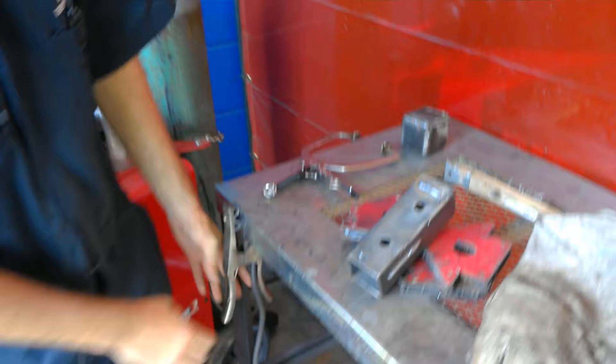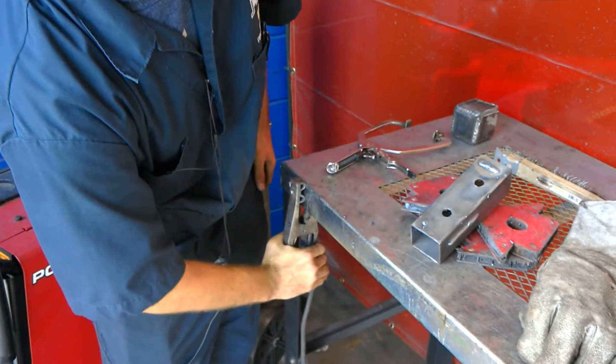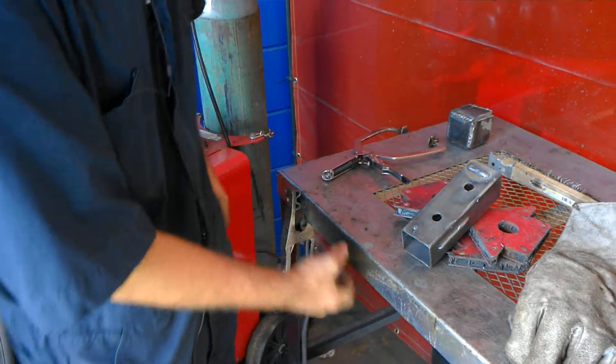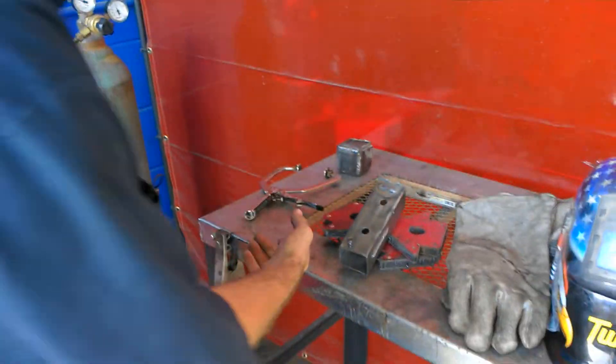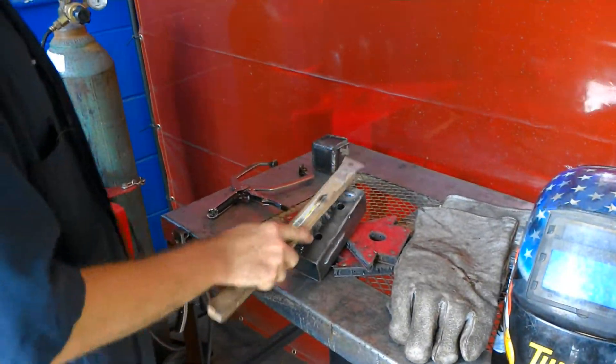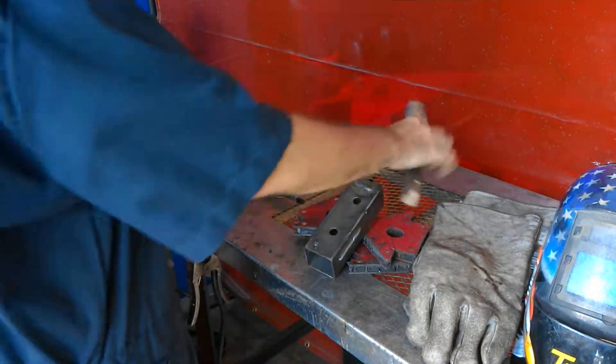Like most welders, you've got to ground. You've got to have the metal grounded down and it should be shiny so you've got a good connection. And you've got yourself a brush to clean off your weld — see how good you get off the weld.